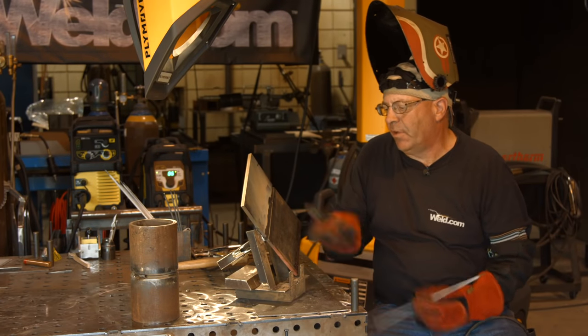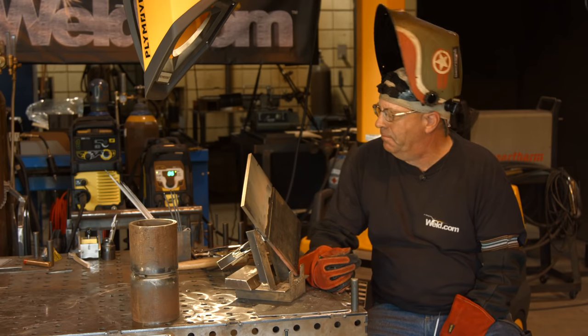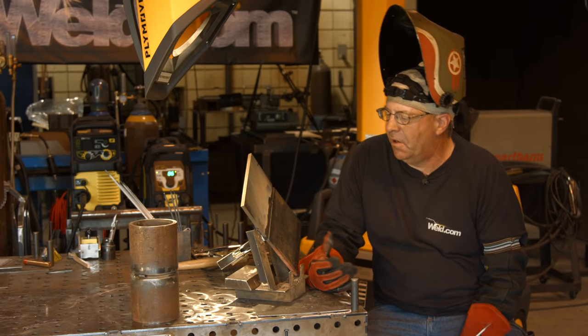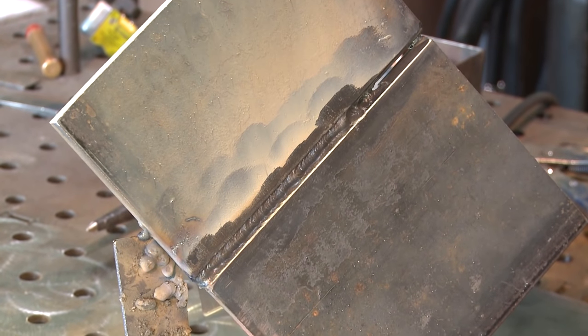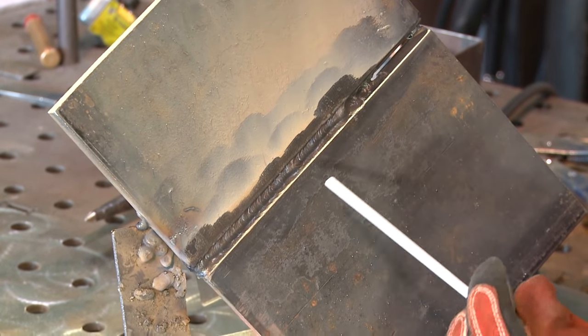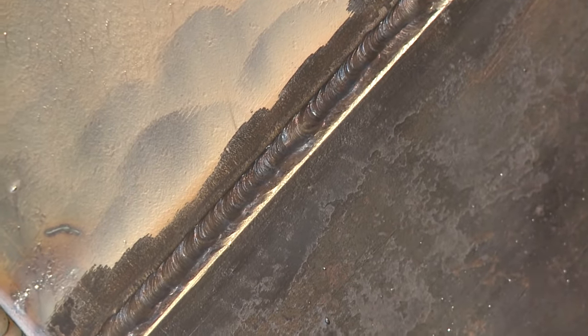I cleaned this off. First of all, I just knocked it off with a chipping hammer and it came right off, so it was a decent run. I felt like I was kind of moving around - got my glove hooked on the table and jerked around - but it ran in there okay. The slag came off okay and I'm pretty confident with it.